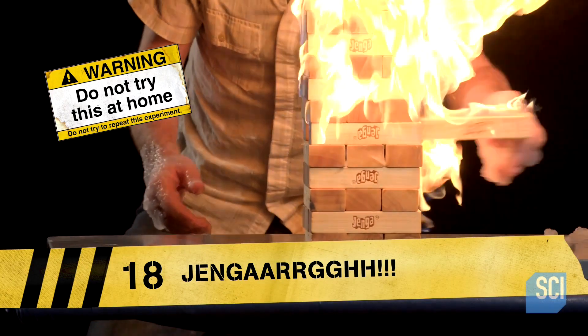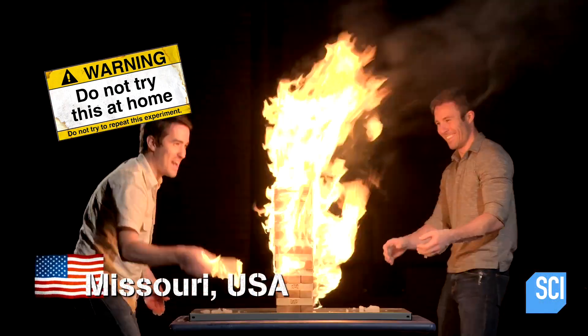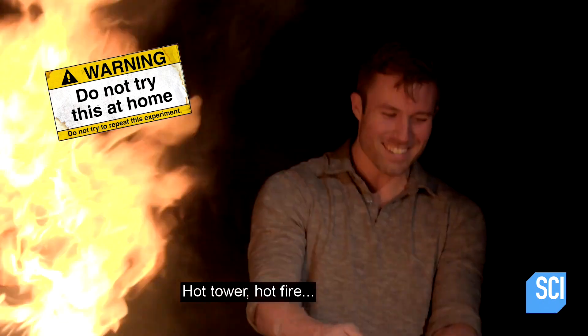St. Louis, Missouri for John and Joy's insane flame game. Oh, do not try this at home. Hot tower.